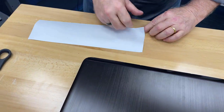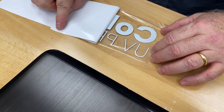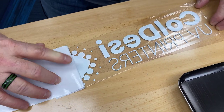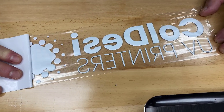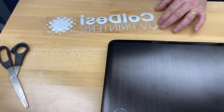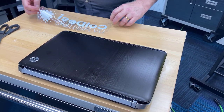Go ahead and get this turned over and we'll start peeling. By the way, this is the largest transfer we've tried to do with this. You can see there's adhesive on the back, then white, then color, and then a clear layer. You'll be able to see the clear layer pretty well once it's peeled.